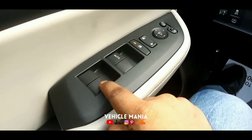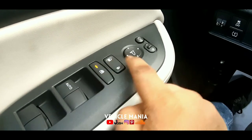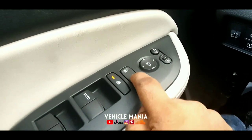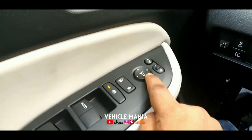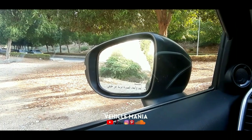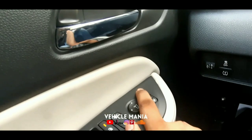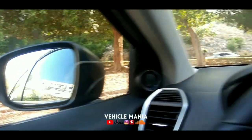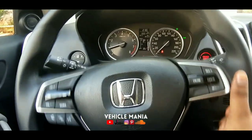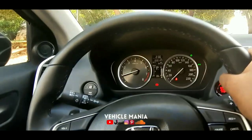These are the switches to control the windows, and this is to lock the windows for child safety. This is to lock and unlock the car, and this is to adjust the mirrors with electric folding mirrors. When you click it you can see it folds, and clicking again it opens — that's really cool.